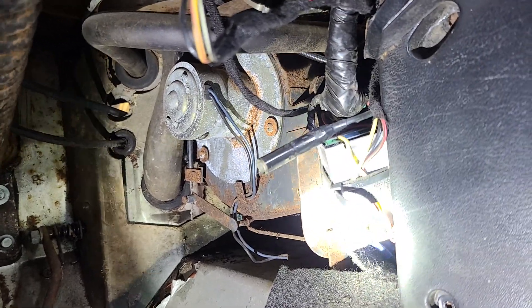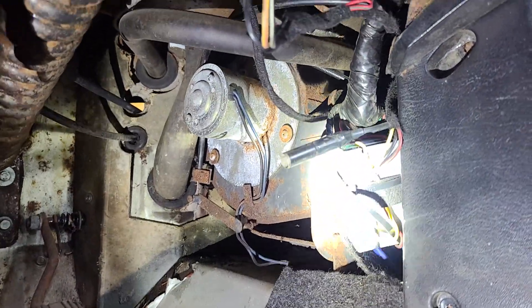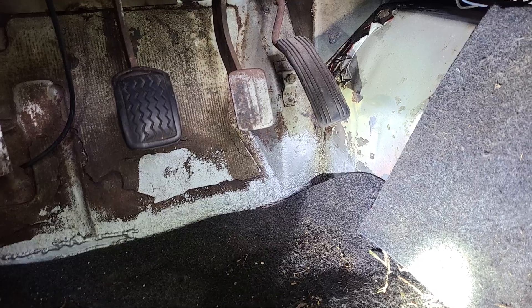I don't know why it's called a buck boost because it costs more than a dollar. But it's very simple to wire in. As you can see from the photo, it's basically 12 volt in and then a voltage out, and there's a potentiometer that you can adjust to set the voltage. So it's very easy to install.